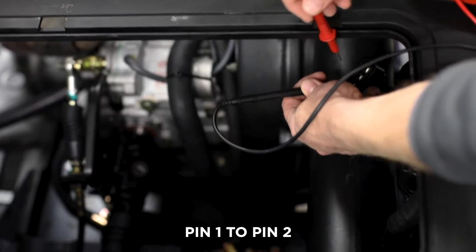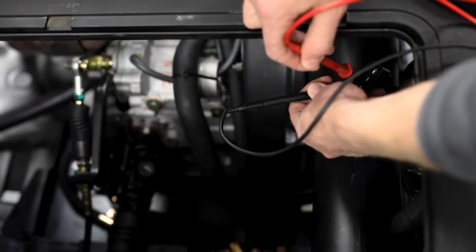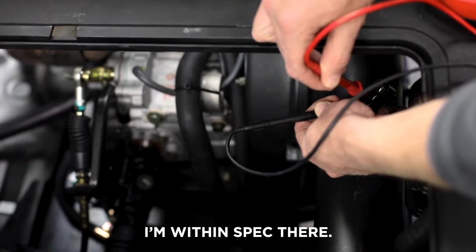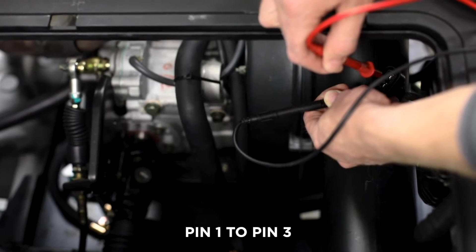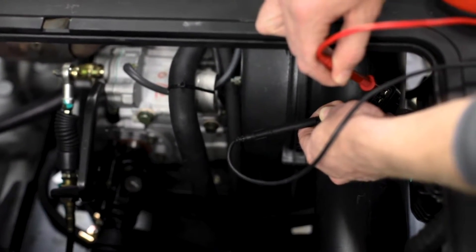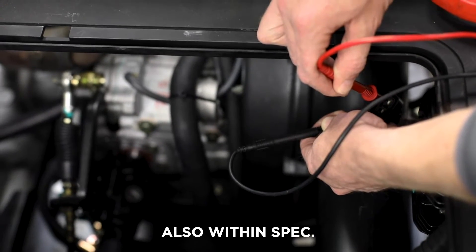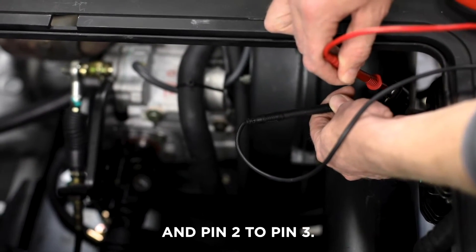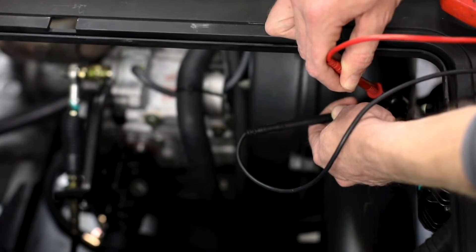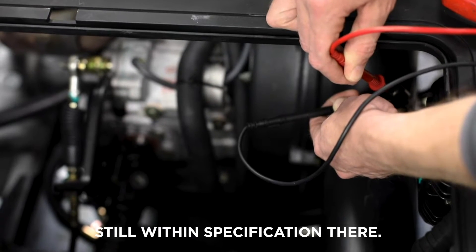Pin 1 to pin 2 — I'm within spec there. Pin 1 to pin 3 — also within spec. And pin 2 to pin 3 — still within specification there.